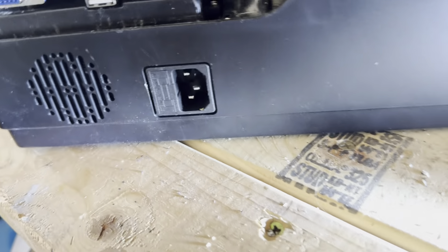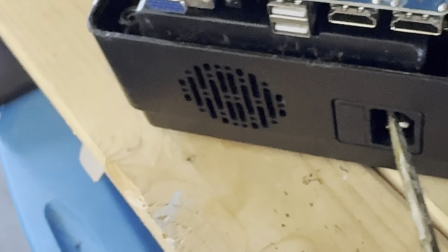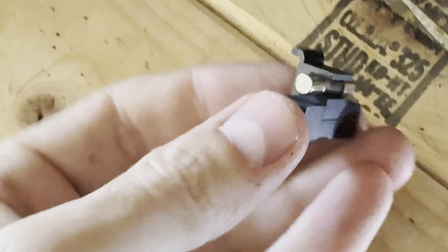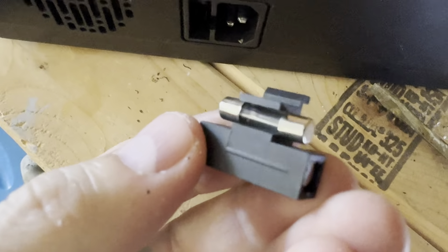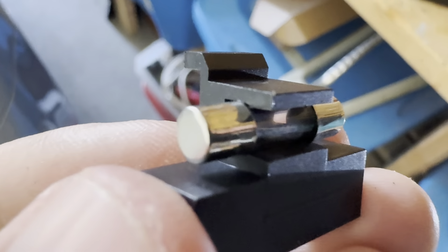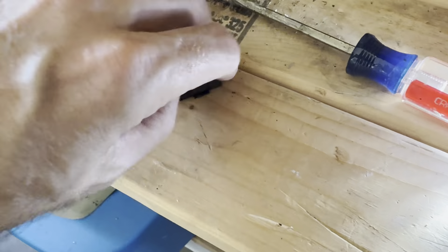Welcome to my channel. Today we're going to be testing out a fuse. For context, I'm working on this projector — I am no electrician, just a DIYer. Our projector for our family movie theater recently broke, so I dissected it and took it apart. This is one of my first troubleshooting steps: testing out the fuse to see if it is blown or not, so I'm popping out the fuse here.